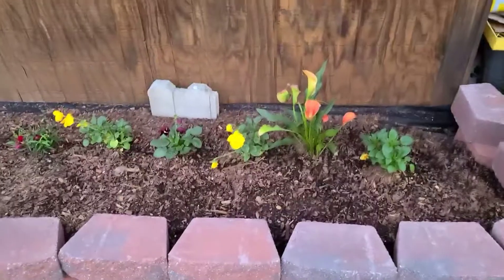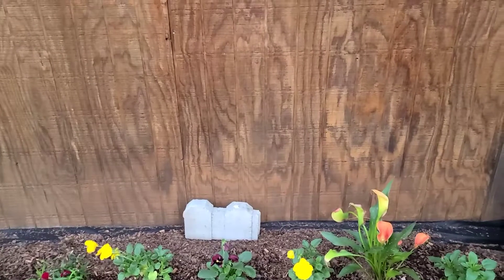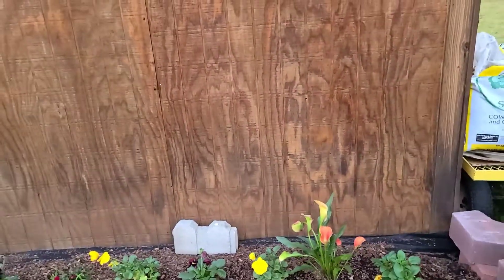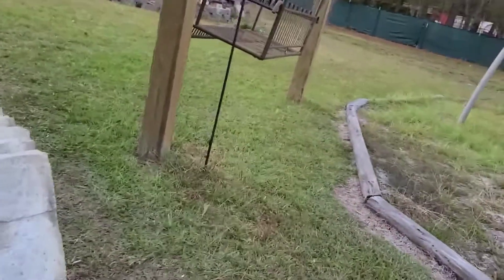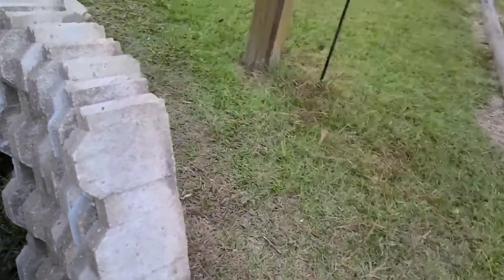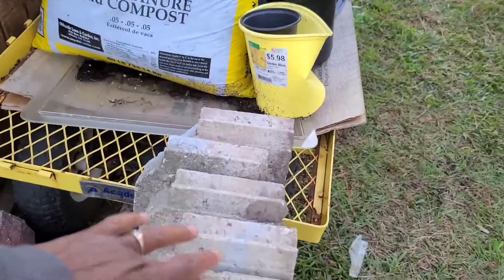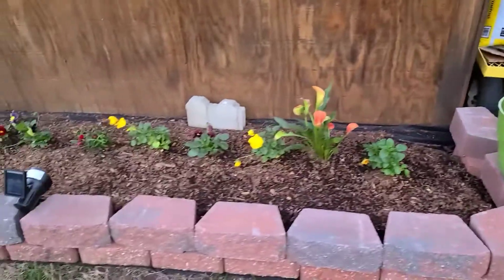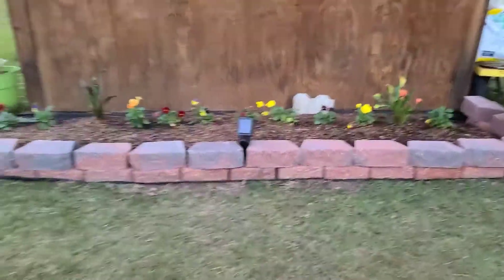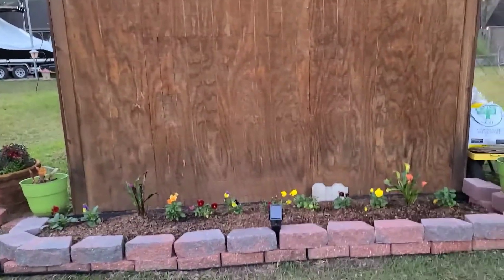I'll be adding a little bit more soil and putting in blocks — pavers — back there in the back. They were free! We like free. My husband came along and ended up getting me several. Can you see them? One, two, three, four, five, six, seven, eight — we're going to make those eight work back there, especially when you get something free.